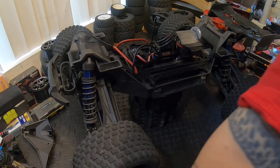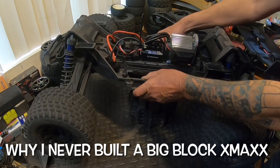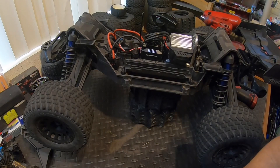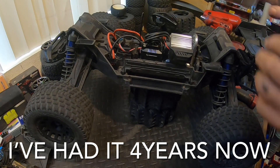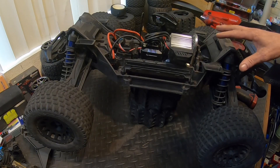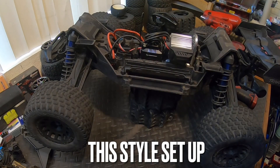I worked pretty long and hard on this thing, so what I want to do is bring you guys in and talk about why I never use this mount on the X-Max — and even though I've installed it into this car, why I believe that this is not good for bashing. But we'll talk about that in a second.